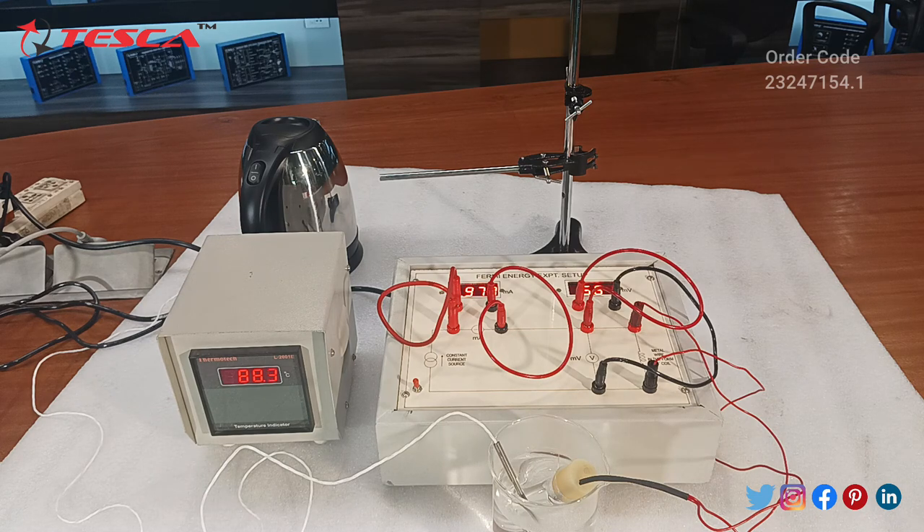We will note down the readings. When the temperature degrades by five degrees — we have taken at 90 degrees, so now we will take readings at 85, then 80, 75, 70, and further, down to 45 degrees Celsius. Then we will calculate the Fermi energy using the formula given in our manual.